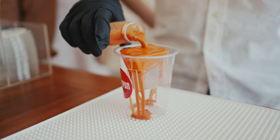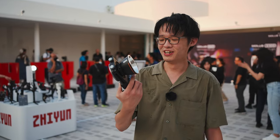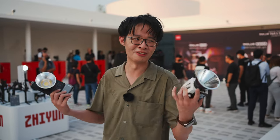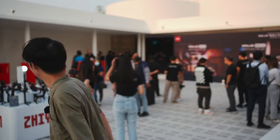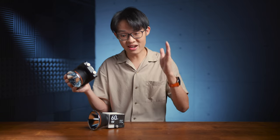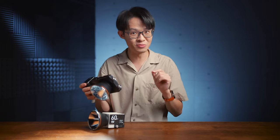We have traveled back in time to the launch event for the G60 and X100 here in beautiful Bangkok, Thailand. First impressions for these two lights, aside from really, really small — impossibly small. Aside from the fact that these two are unconventionally small, they behave and perform exactly like how you would expect a full-sized 60 watt or 100 watt bi-color COB LED would.